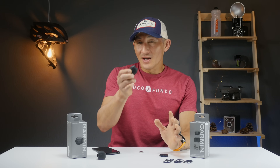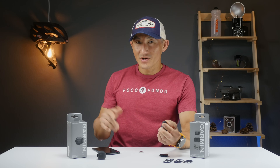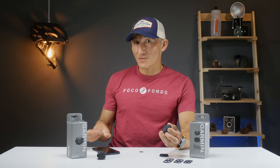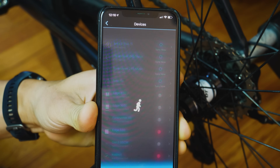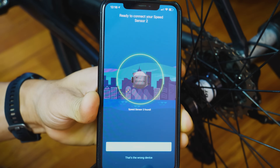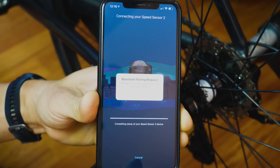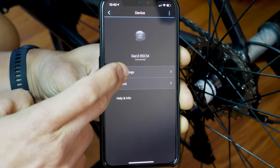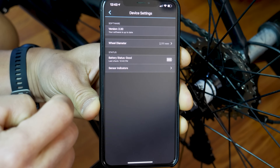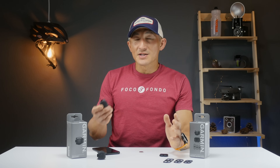Now onto that one neat trick with the Speed Sensor. With the Speed Sensor 2, you're actually going to want to pair it with Garmin Connect Mobile. Rotate your wheel a few times to make sure the Speed Sensor is awake, then go into Garmin Connect Mobile, then Devices, and add a new device. If it doesn't automatically appear, choose Speed Sensor 2 under All Devices. There are a few settings to configure, including your weight, and you can also see battery status and a guide to all the indicator lights.